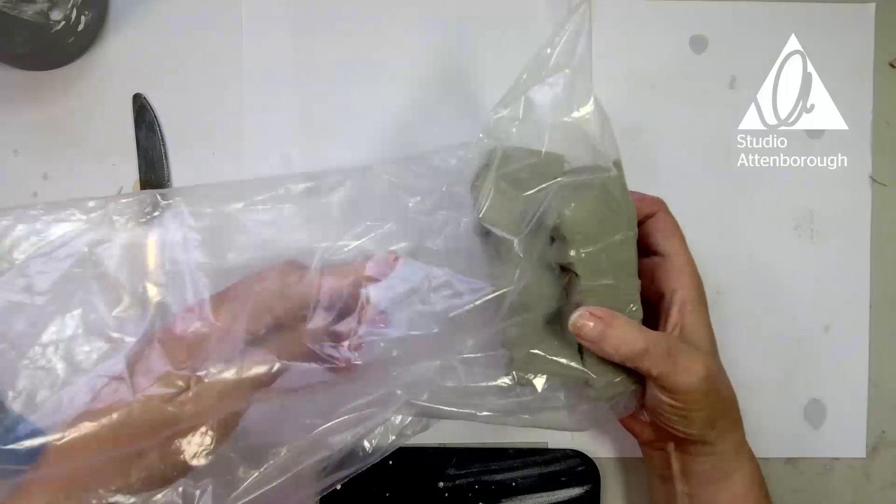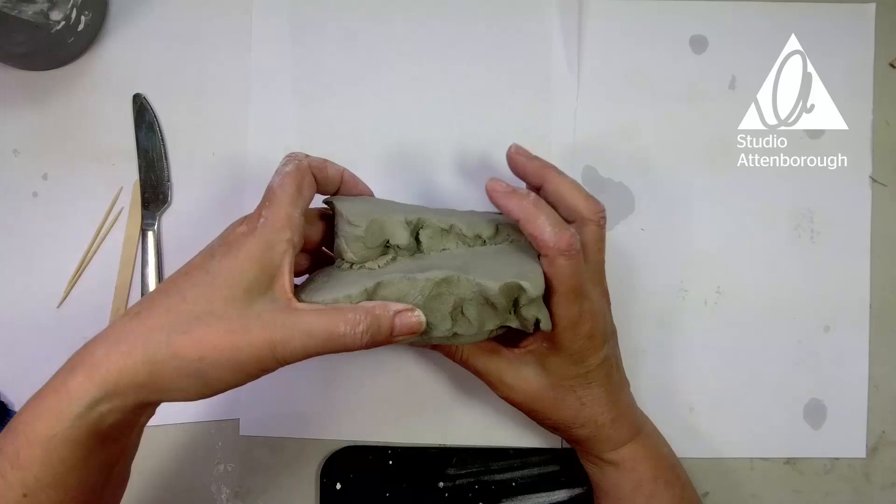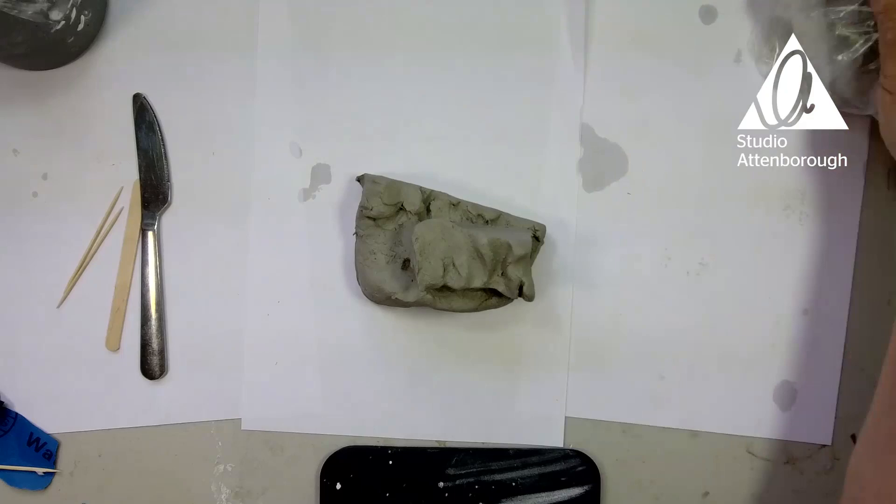Get out your clay — you can use it all or just some of it, it's up to you. I'm going to take some and put the rest aside, keeping it in the plastic so it doesn't dry out, because it's really hard to work with if it does.